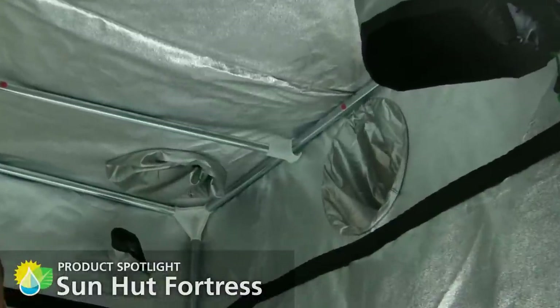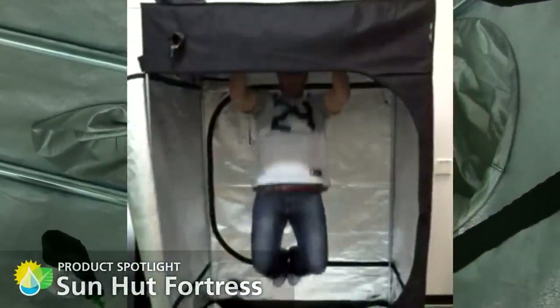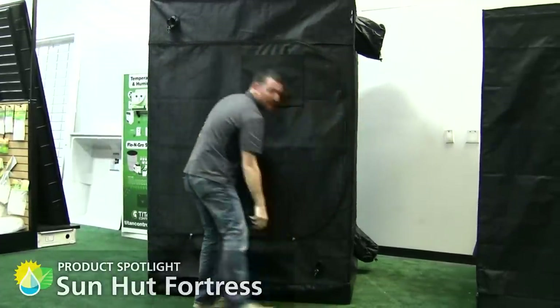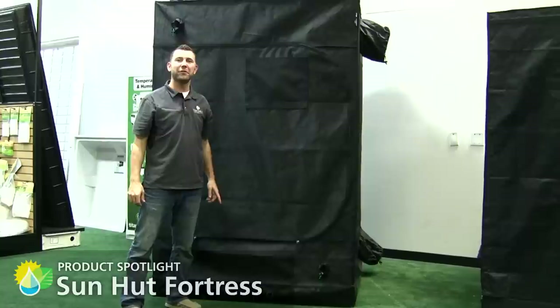Each Fortress has a heavy-duty cross beam support which will hold the heaviest of hoods. Let me show you how tough and durable these Fortress tents really are. Now you know about the Sun Hut Fortress — for more information, contact your local indoor garden retailer.